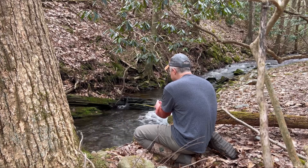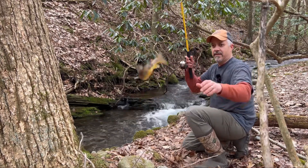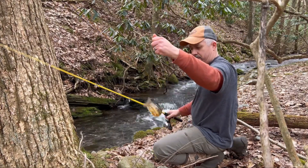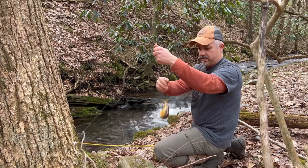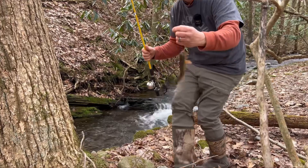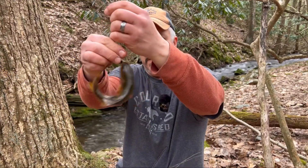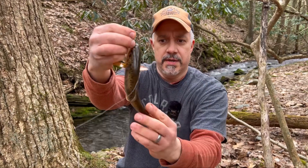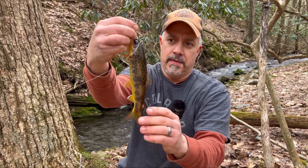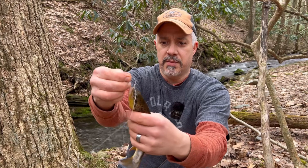Let's see what that does — oh there he is! We got him, there he is. That's a nicer one. A little nicer fish here. It's going to be 7 inches or better — we're going to keep that one to eat.